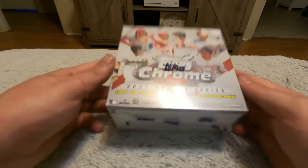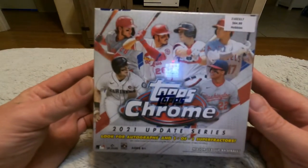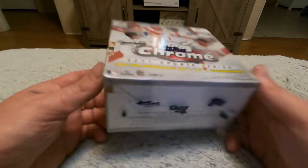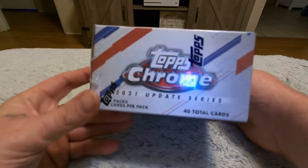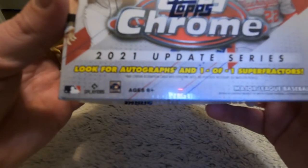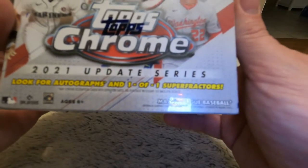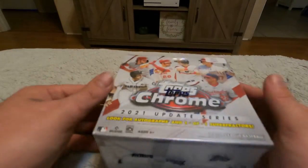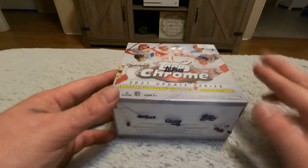All right guys, it's my first ever Topps review — actually my first ever card review period. I went with Topps because everybody says it's a good brand. We're looking for autographs and one-of-ones — that's what we're hoping to get in here guys, fingers crossed.